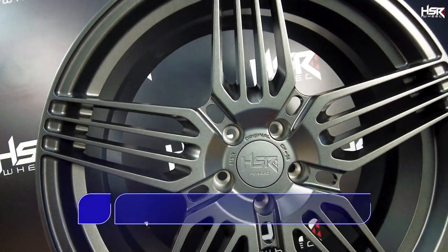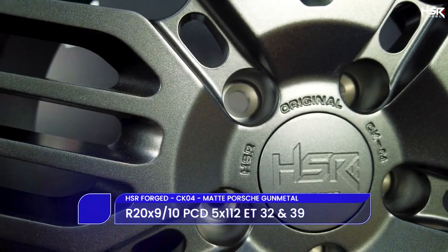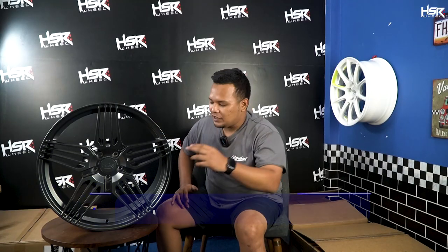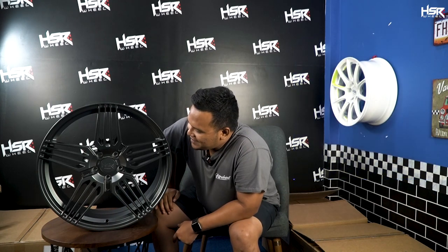Untuk spek-nya sendiri, CK04 ini ada di ring 20, dengan lebar 9 dan 10, dengan offset 32 dan 39. Untuk PCD-nya sendiri, dia 5x112 — which is velg ini bisa digunakan untuk Mercedes-Benz, BMW seri-seri terbaru, dan lain-lain.